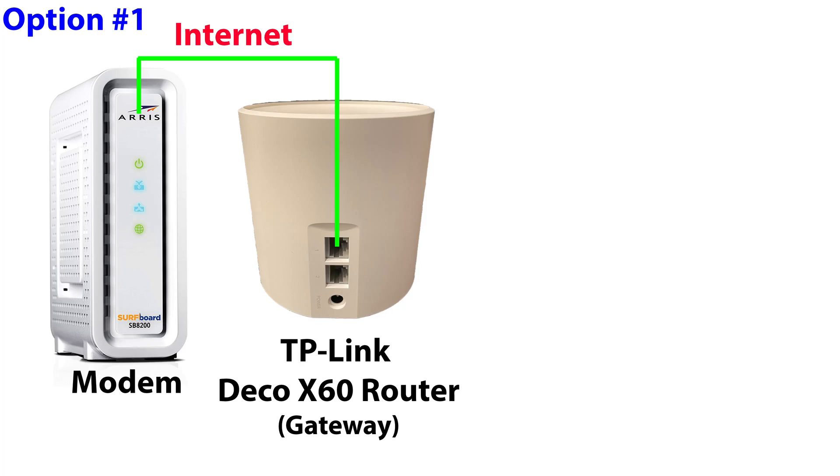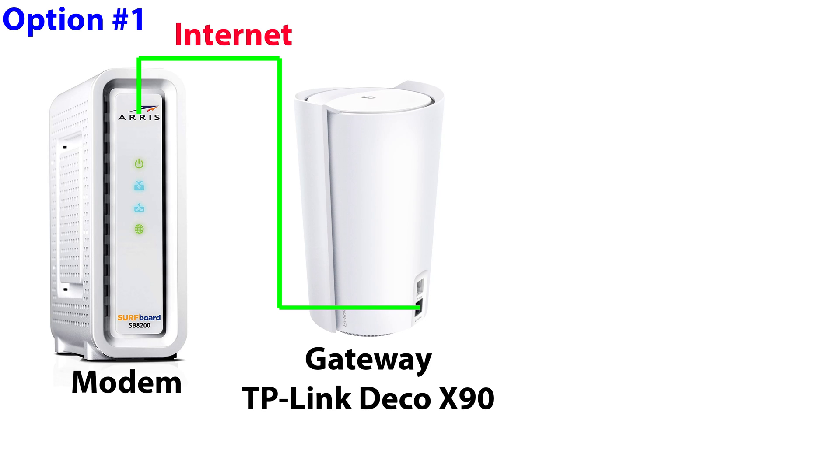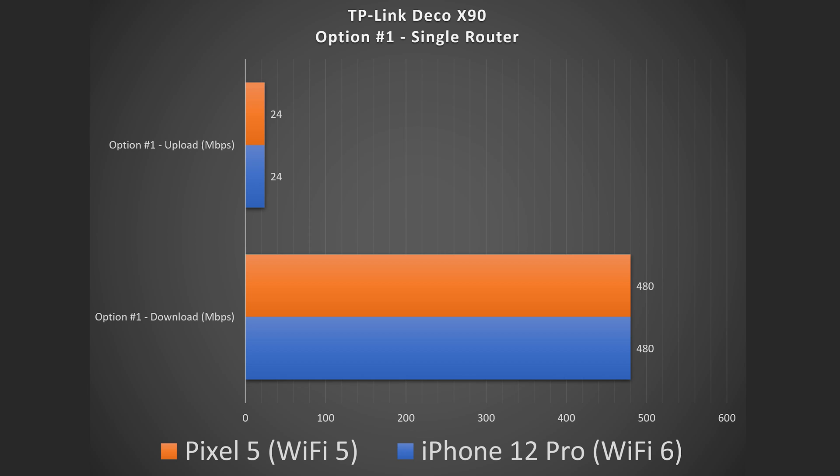Just because this is a mesh Wi-Fi system doesn't mean you need to use more than one. You could actually just use one of the routers, which technically no longer becomes a mesh Wi-Fi system — it just becomes a regular router. You hook up any one of these ports to your modem, and you're free to use the other one for more ports or hook it up to a switch. In this configuration you get full speeds, and the same is true for the X90.